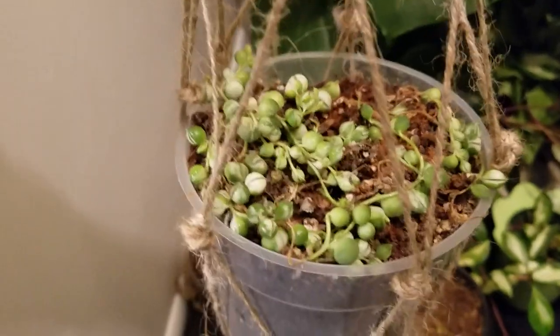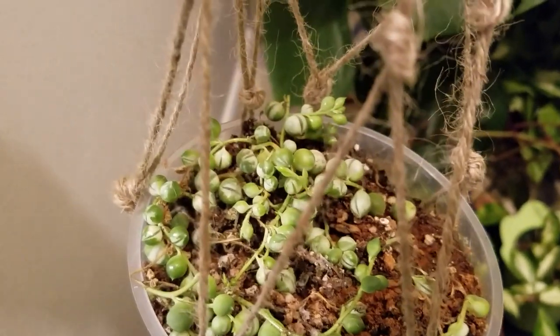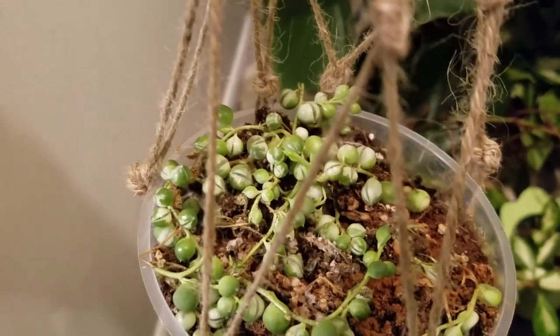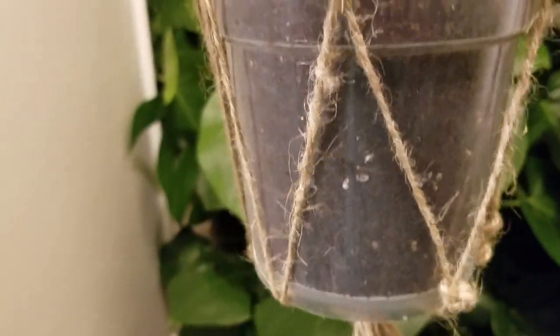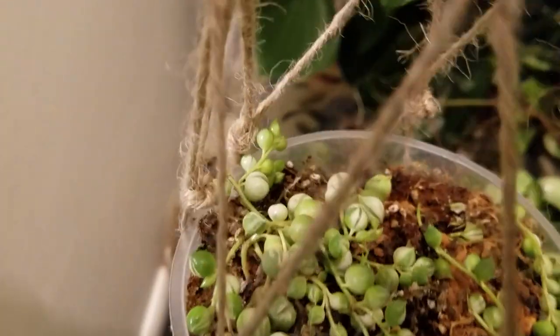This is the first variegated string of pearls that I bought. It came in the mail. It was six or seven dollars and I paid for the shipping. I don't see any roots in there — that's the fuzzy stuff — but anyhow, that one survived.